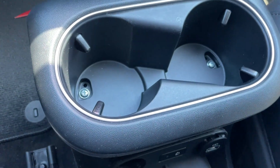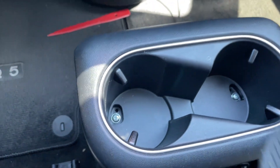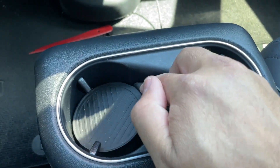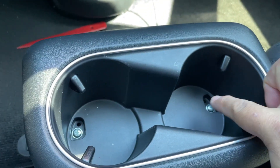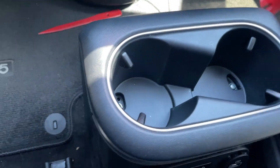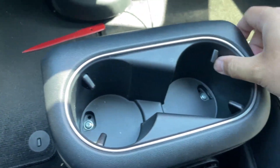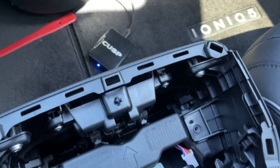First thing you want to do is remove the rubber cup holder liner, and then there are two screws right over there. Then you want to take a pry tool and pop off this piece right over here, and then the ports will be exposed.